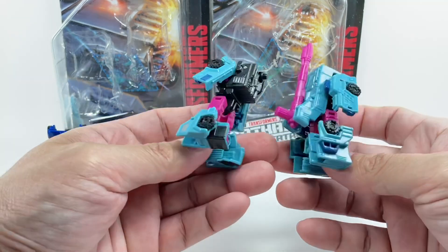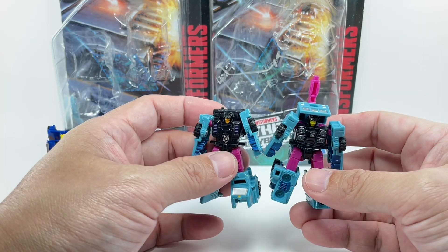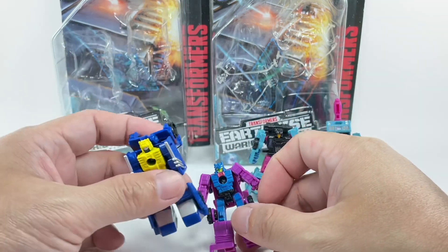Just beautifully sculpted figures. I love the fact that these two combine to form a bigger vehicle in alt mode, and we'll get to that in a little while. Let's start with these race cars — Roller Force.